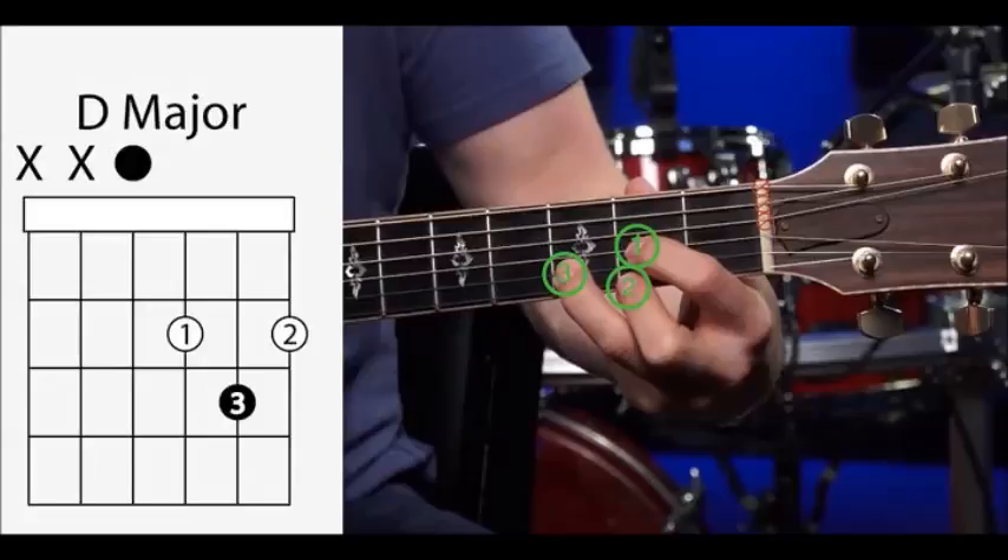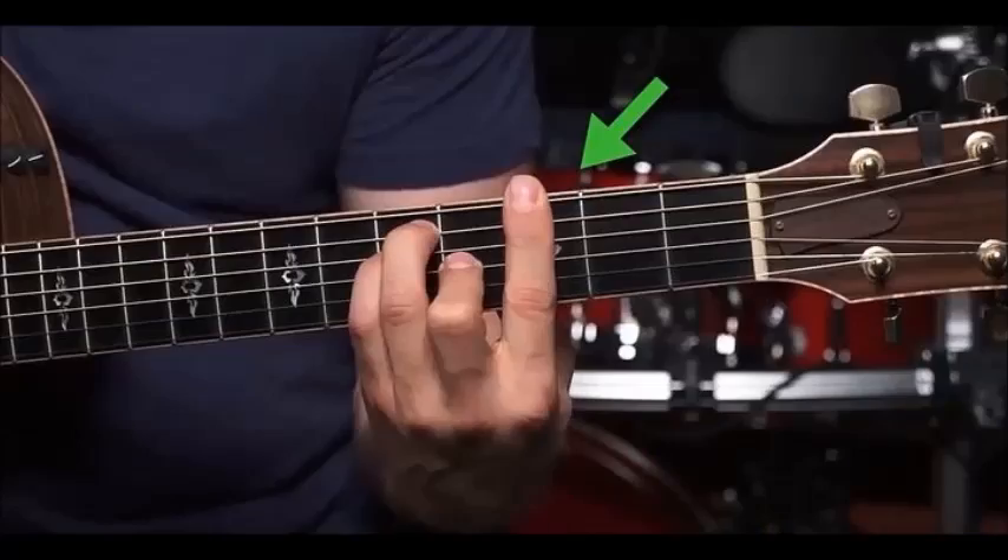Now let's look at the extended F chord. You can fill it out by playing the D string at the 3rd fret — play it with your third finger. This gives the chord a fuller sound. Like F, the G chord is also a major chord and is a very useful chord to know.